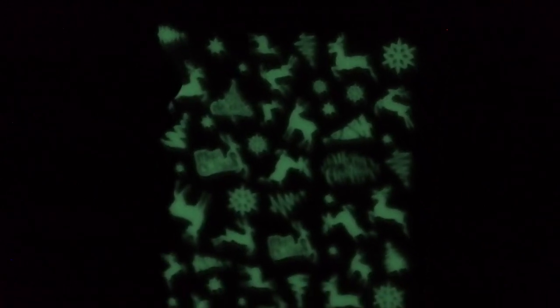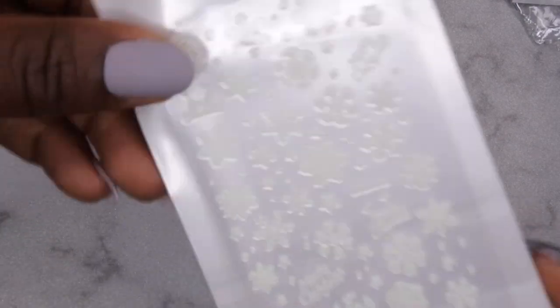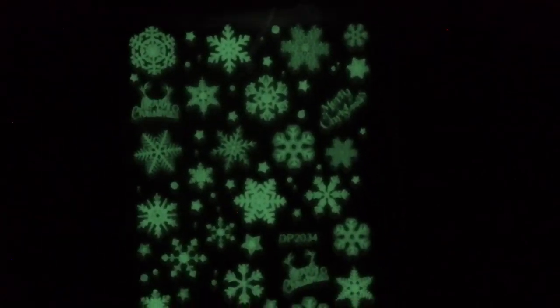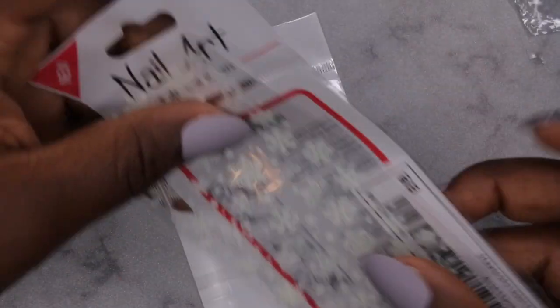You can see these glow in the dark — there's a Christmas tree in the top corner and a lot of cool little designs. Then I have one more set of stickers which are also glow in the dark: some snowflakes and 'Merry Christmas.' Let's see if I can get these to glow — there we go! Just some cool little snowflakes of different varieties and the 'Merry Christmas' text. Really cool glow-in-the-dark Christmas stickers.